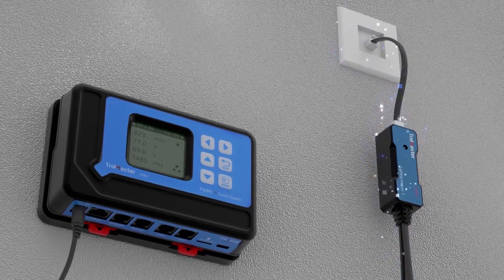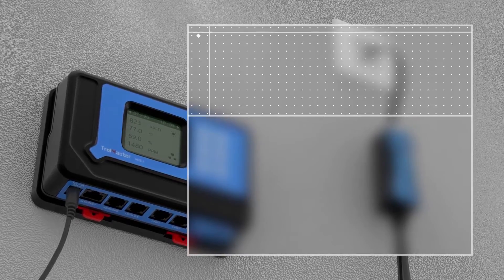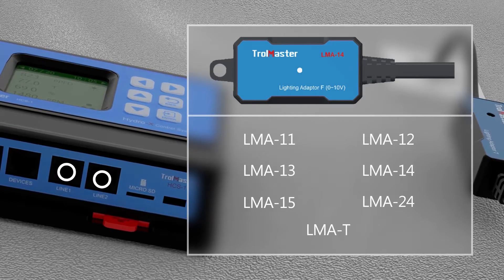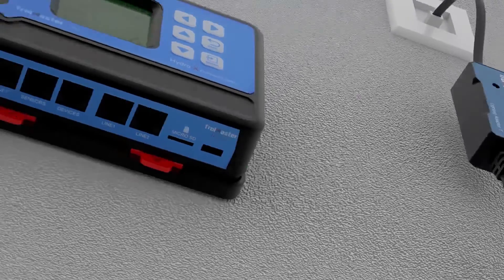The system can control almost all horticultural lighting systems on the market using different lighting adapters. Two separate lighting control channels allow controlling two different lighting systems at the same time.